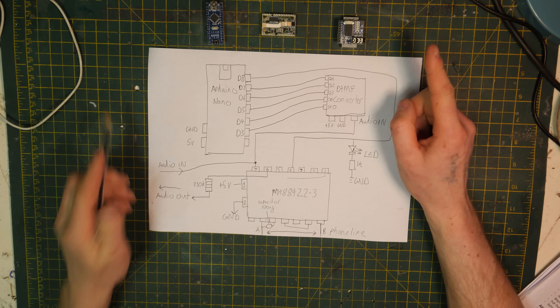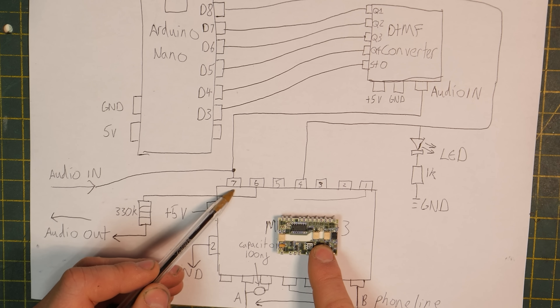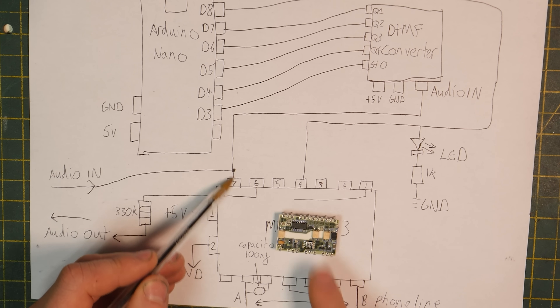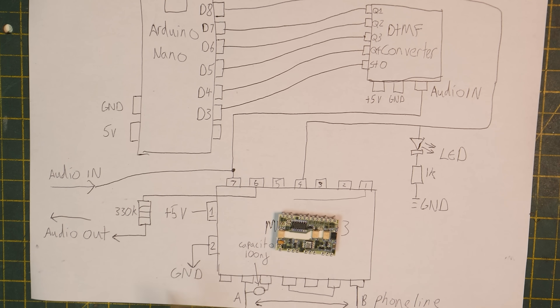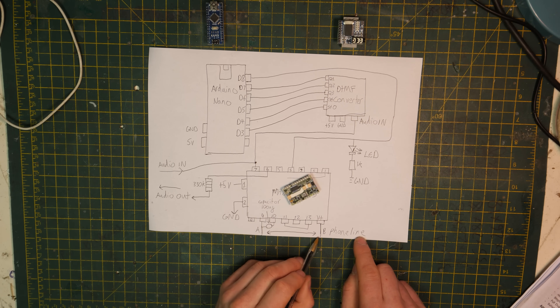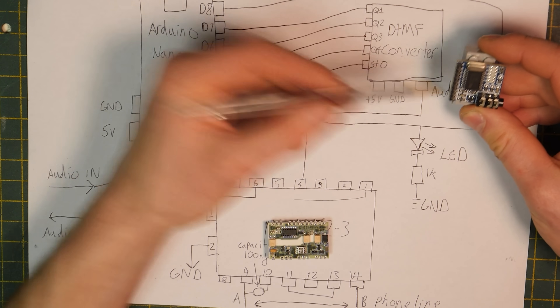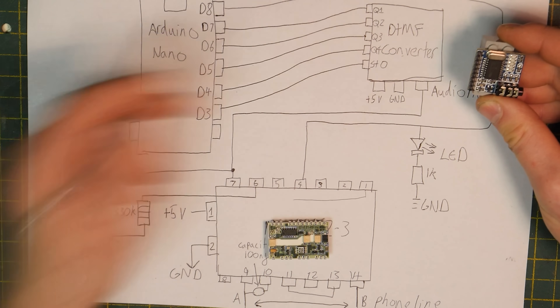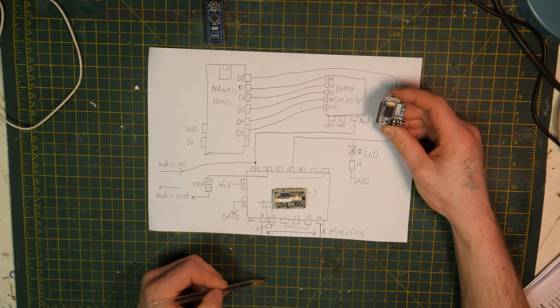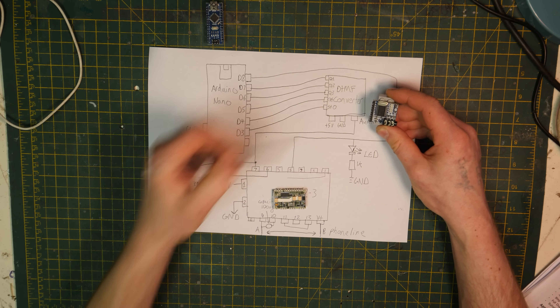A quick description of what's going on here. The audio is coming in from the computer into pin seven of the interface device — which is audio in — sending audio straight to the phone line. That is the phone line on the other side of the board, going between pins nine and fourteen. The audio in also wires to the input of the DTMF converter, which is what listens to the DTMF tones. So the audio goes out into the phone line and also into the DTMF converter — both of these are listening.